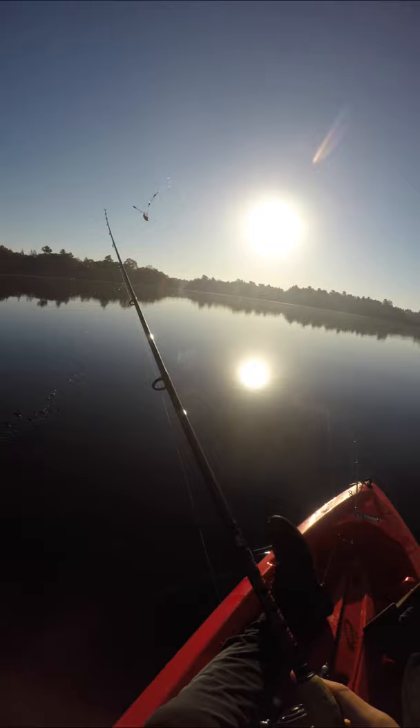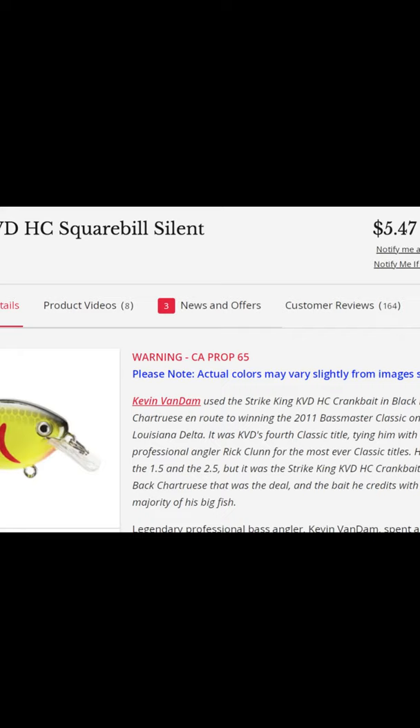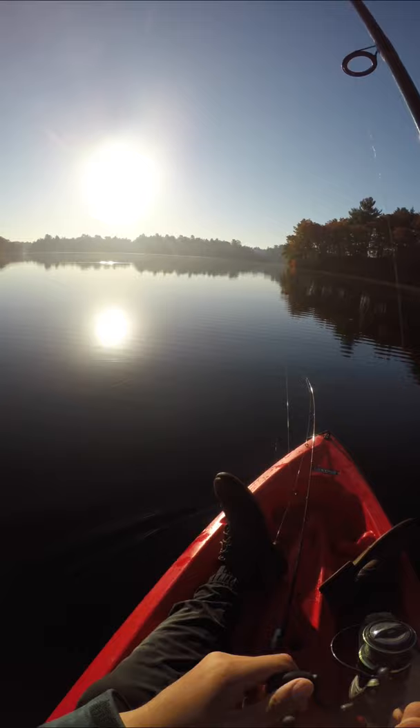Sixth Sense has a very popular square bill that's $10 — you've probably seen this lure around. Allow me to propose an alternative: the Strike King KVD Square Bill. Coming in at around six bucks, it's one of my favorite things to throw in three to four feet of water.